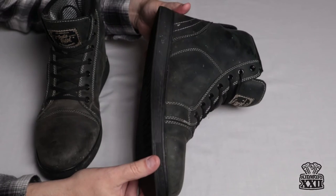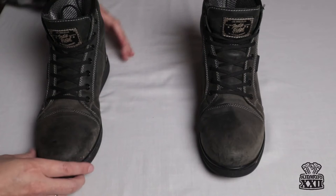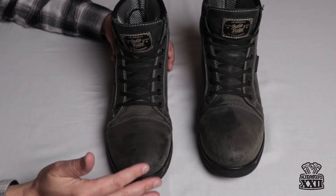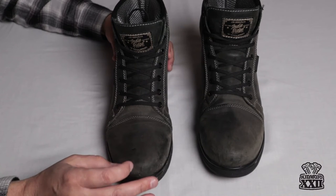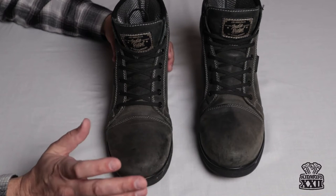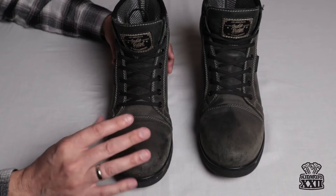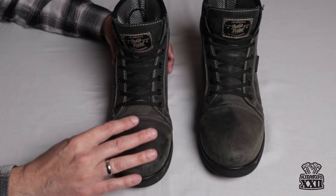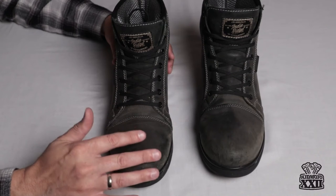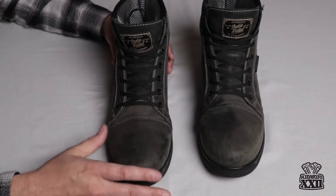Whether or not a person would wear these boots all day long, I think would be personal preference. I myself don't typically wear them any other time than on the bike, but I have worn them for an entire day on a number of occasions. I have ridden them in light rain and my feet didn't get wet at all — not a torrential downpour, but light rain was no problem. I've worn them in very hot weather, well past 90 degrees, and in cooler weather down to 40 degrees, and they seem to keep my feet very regulated in terms of temperature.